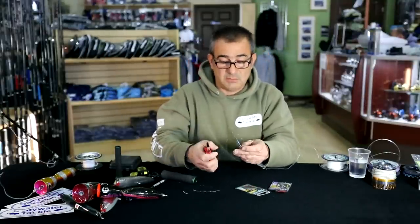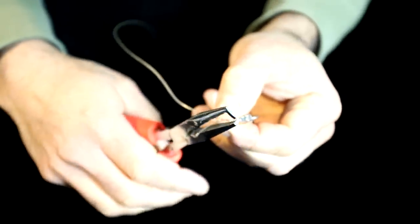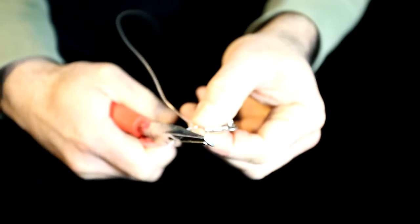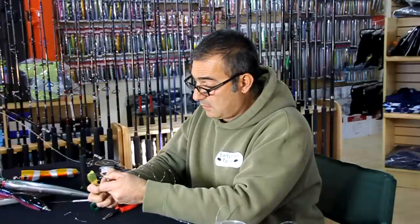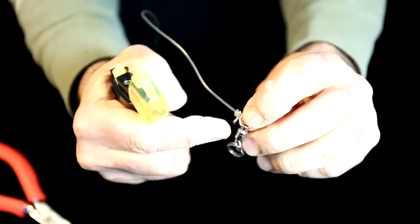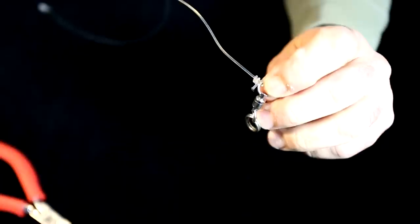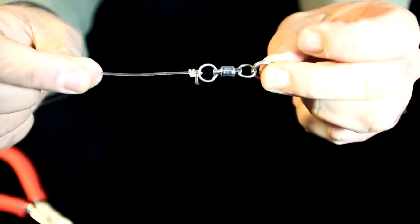I'll do the same as before. I leave a little bit of a tag end at the bite leader, cut it, and burn it. Push it a little bit just to make a mushroom. And this is how it looks. It's as simple as that.